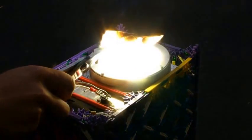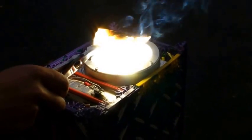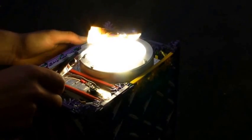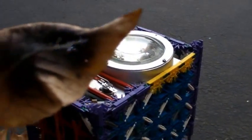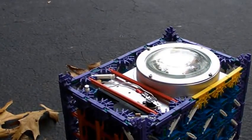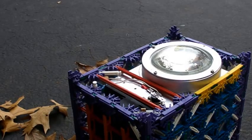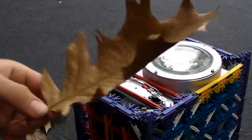I almost got embers going. Looks like it burned it pretty well — it's crisp. It's pretty warm too. Let's try something a little bigger, such as this leaf.